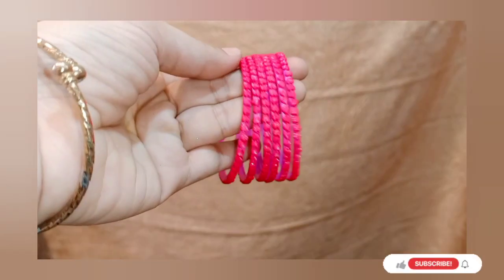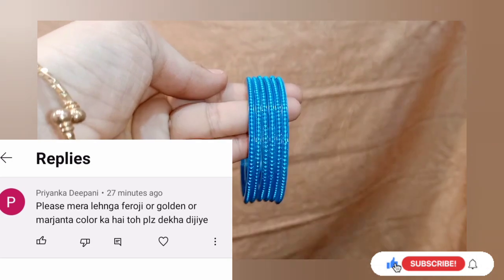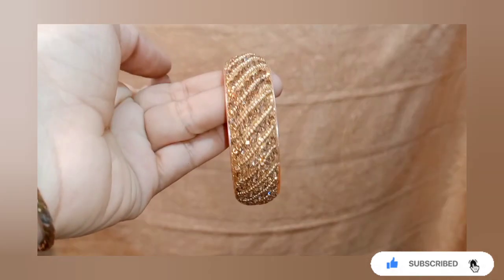How are you guys? I hope you are all good. Today I will make a demanding video. They said that I have a magenta and golden color and it is a frozen color, so I thought that I should make a demanding video for them.